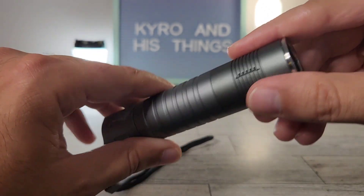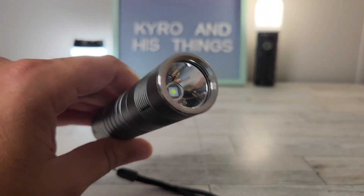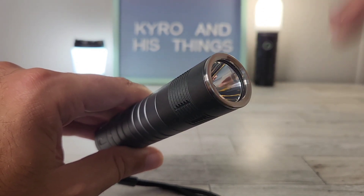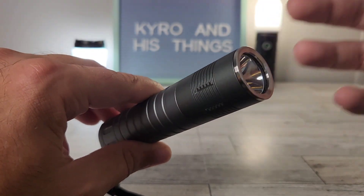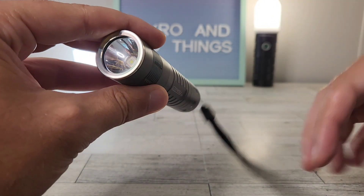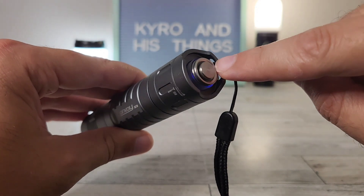If you unscrew the bezel, the reflector and lens come out with it. On Convoy's website, for about a dollar or two, you can swap in an orange peel reflector to spread out the beam if you want high candela but also more spill. However, I think it's just right as-is. If you prefer a different emitter — XHP, SST40, 519A — you can order it in pretty much any configuration. There's a lot of customization available.